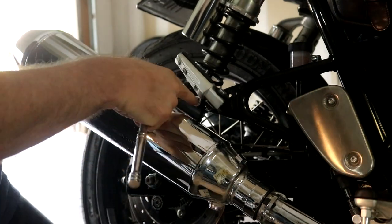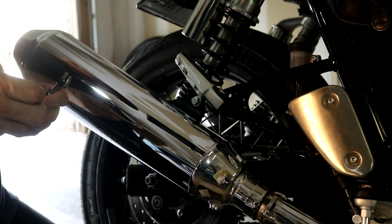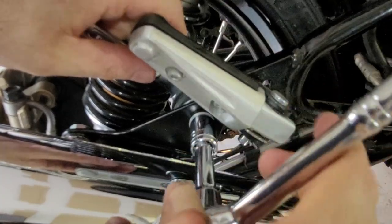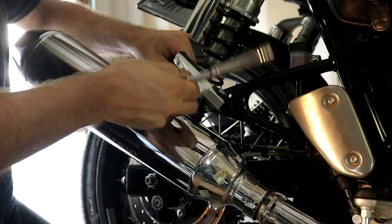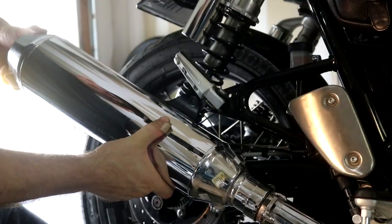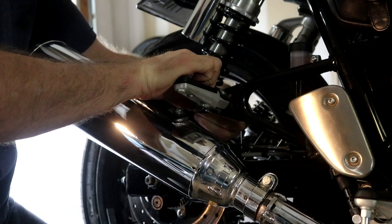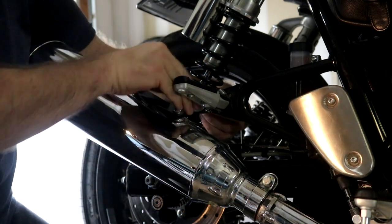After loosening the clamp, we just have the rear bracket here. Same thing — you'll need to hold the nut in back and use a 12 millimeter. It might be easier to use an extension on your socket if you still have the rear foot peg on there. Once you take it off, I recommend just twisting it out of the way, then putting the bolt back so you don't lose it, and the rubber bushing in here doesn't fall off and roll away.